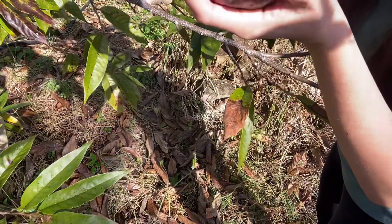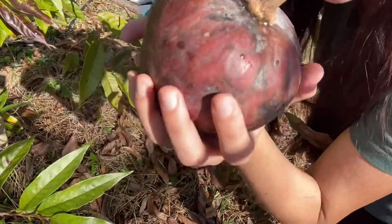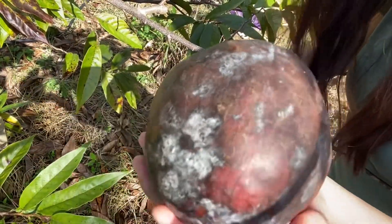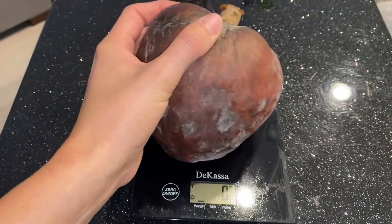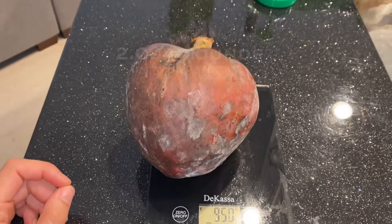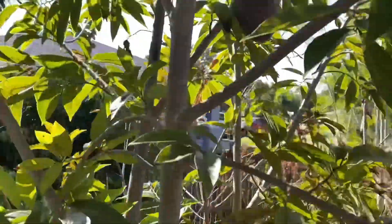This is an Annona reticulata, or custard apple, also called bull's heart. I should measure it — 950 grams. There is still a lot more fruit on the tree, you can see they're still growing.